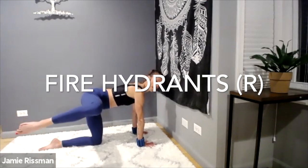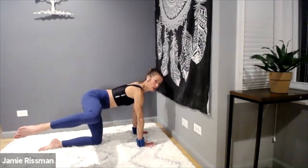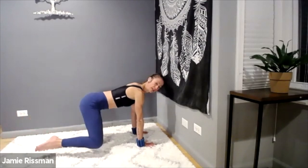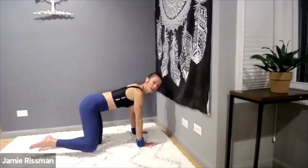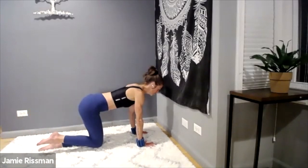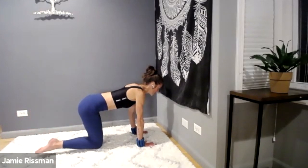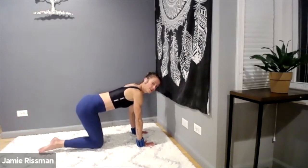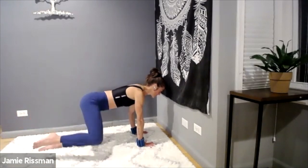Inhale, bring your right leg up to a fire hydrant position without turning or twisting your hips up. Lower down the hip without touching your knees together, send it right back up — exhale up, inhale down. Keep a light bend to your elbow joints. Exhale up, inhale slowly lower. Keep your thumbs and pinkies firm to the mat. Notice your strength on the way down — the leg will come down on the inhale; gravity allows that. Use your inhale breath to reset.